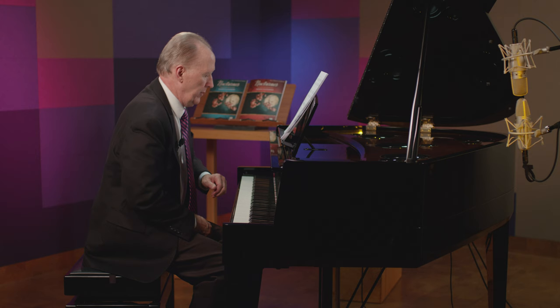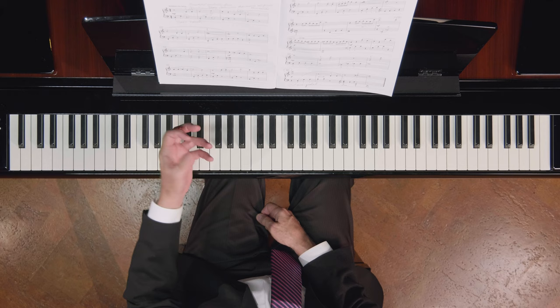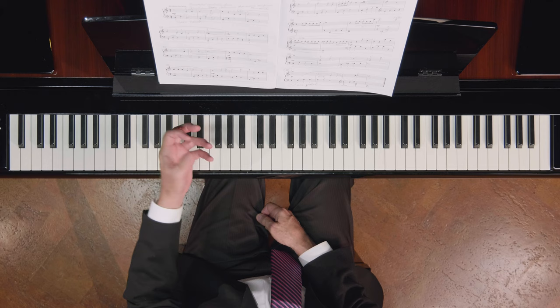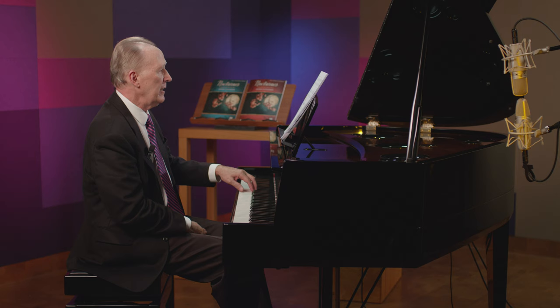In the left hand, I would like to have a lifting of the wrist at each half rest. I have written those rests in very purposely to help guide students in getting the left hand relaxed and floating, and never holding on to those rests. The pedal will sustain the notes for you.